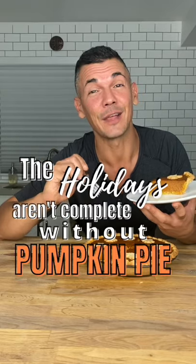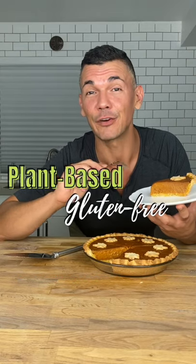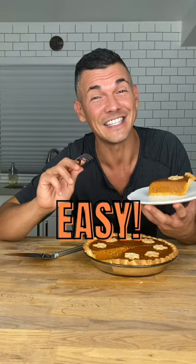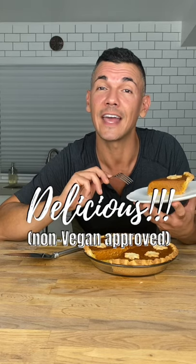For me, the holidays aren't complete without a good piece of pumpkin pie. This one is completely plant-based, gluten-free, and refined sugar-free. It's easier to make than it might look, and most people would never know it's not loaded full of eggs and dairy.